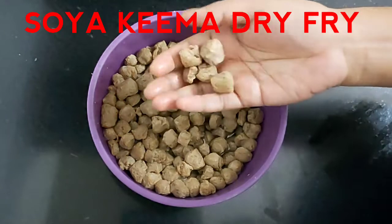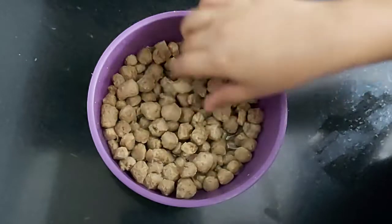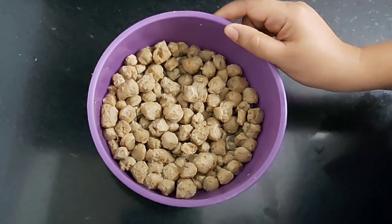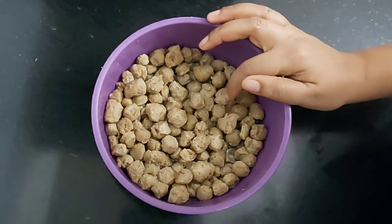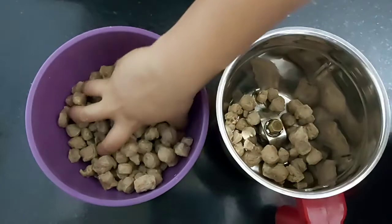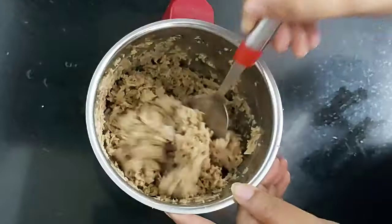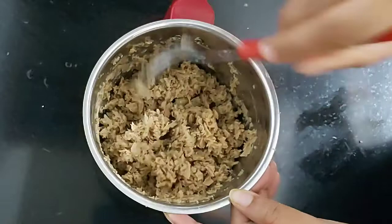Here you can see these are soya chunks. I have soaked them in water for 15 minutes and added one tablespoon of salt. Now I'm going to grind this in a mixer grinder — drain off the excess water and then add it in the grinder. Here you can see this is the soya keema, and now we will start with the cooking process.